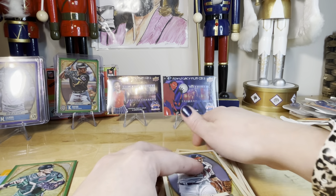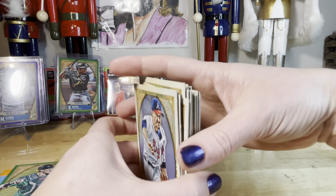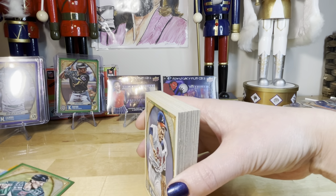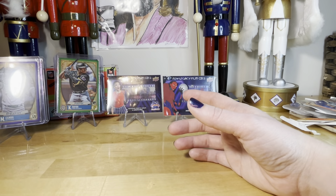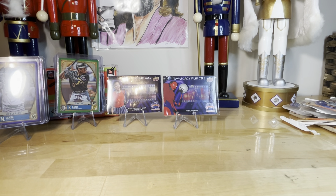Mediocre — yeah, mediocre. Lots of little rookies, that's good, and a couple of good ones. You did get a numbered card which isn't always what you get. Alright, let's rip through these Donruss Holiday cards.